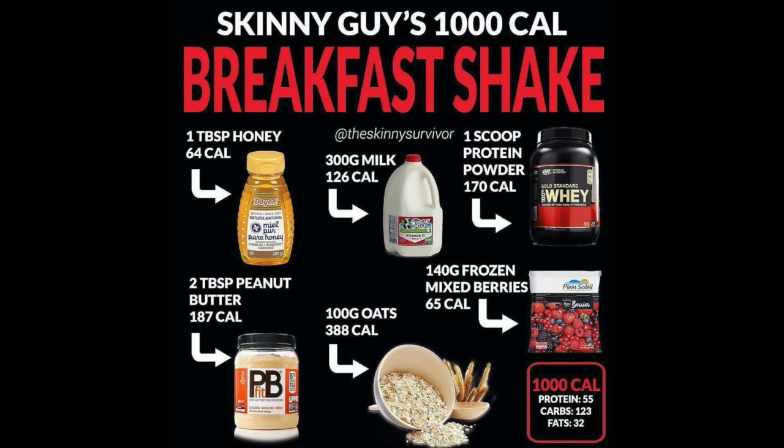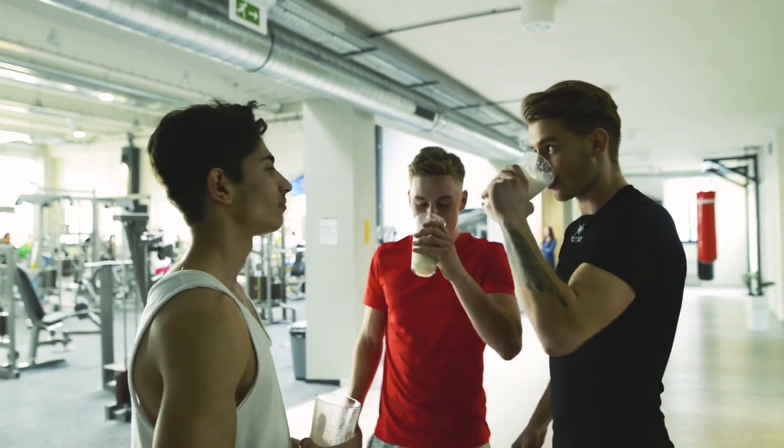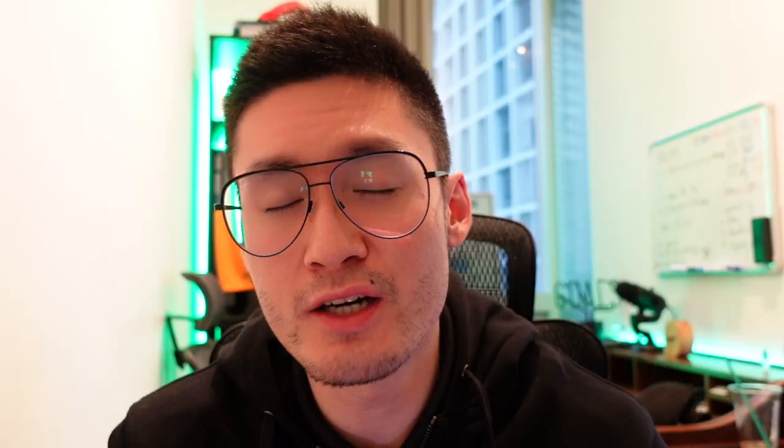Here are the exact quantities: one teaspoon of honey at 64 calories, 300 milliliters of whole milk, one scoop of protein powder — I'd probably go with one or two scoops — 140 grams of frozen mixed berries, 100 grams of oats, and two tablespoons of peanut butter. That creates your 1000-calorie breakfast shake. The original recipe may have been two scoops of protein powder, but one scoop works great too.